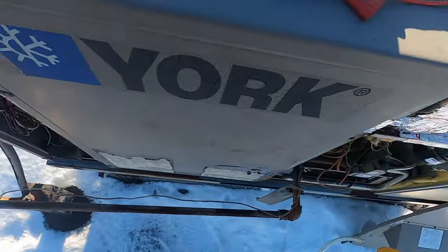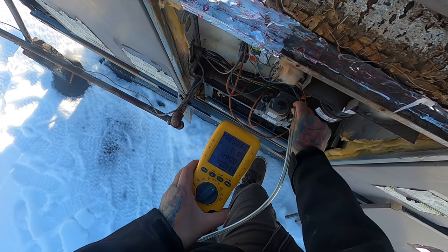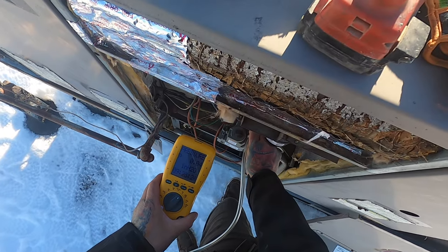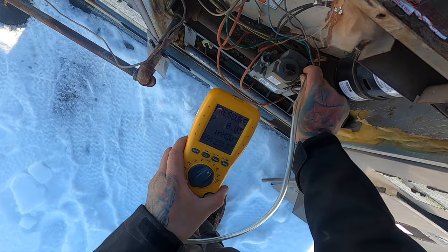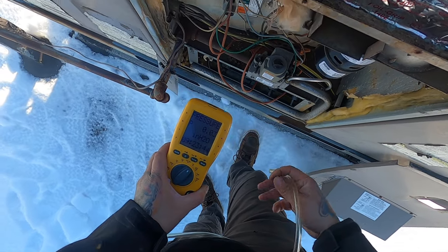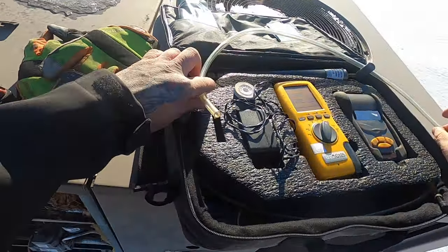We are ready to go. Turn it on — we should get some kind of pressure. Come on, I'm cold. Just no gas. A little thing is coming out. All right, it's the gas valve, guys.